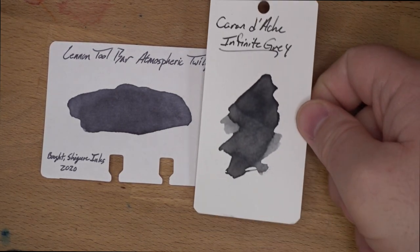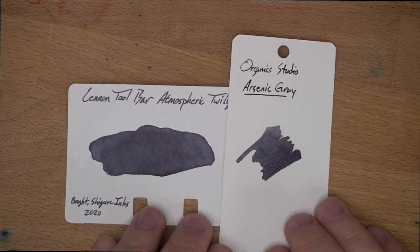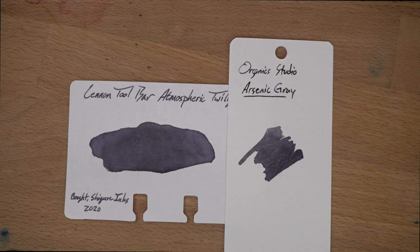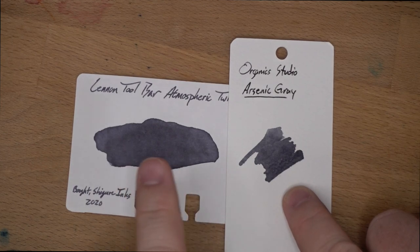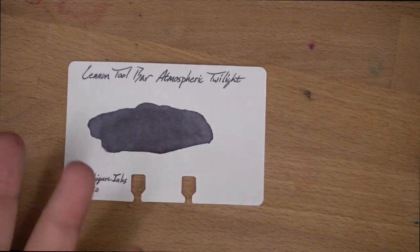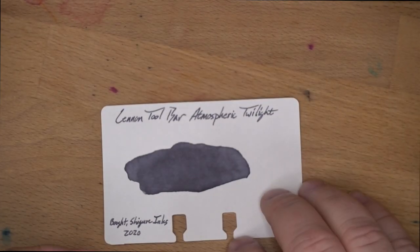Then Carondosh Infinite Gray, which is another gray — you can see that Atmospheric Twilight definitely goes more blue, like way more blue. And lastly, this one's actually kinda close: this is Organic Studio Arsenic Gray, which was actually named for Audrey's old job doing science with arsenic. We knew Tyler, and she was like it looks kinda like arsenic, so there you go. It's kinda close, but I love this color. I mean, Arsenic Gray is also a good gray, but Atmospheric Twilight is my favorite gray right now. It's even better than the Montblanc ones I compared it to — there wasn't anything really in my Rolodex that was comparing to this one very well at all.